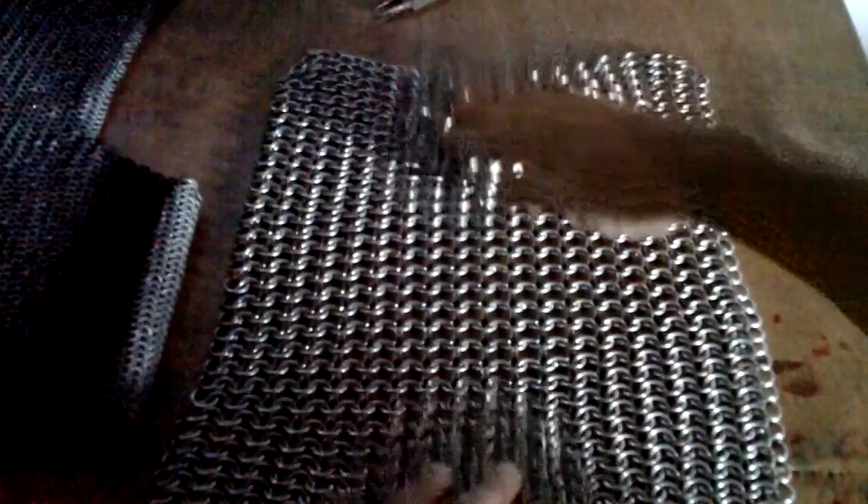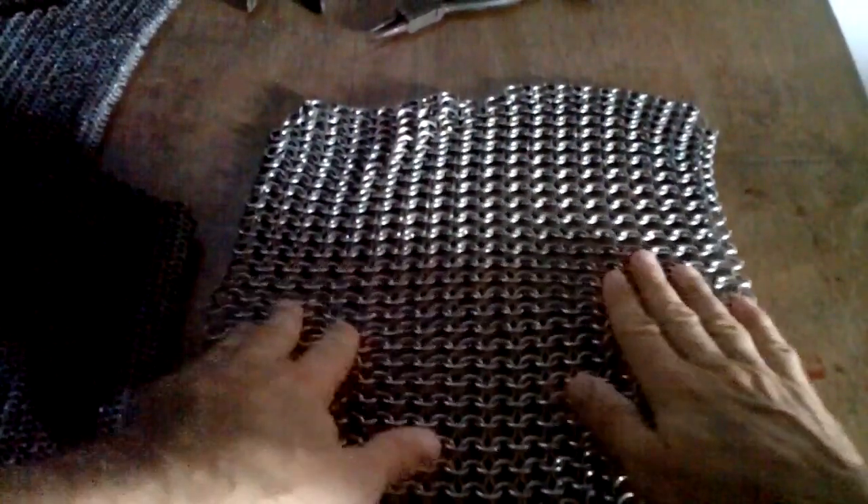So I've been trying to figure out if I want the grain to go this way — like this the top, this the bottom — or if I want the grain to go the other way. Now the chainmail stretches and compresses a lot in one direction, but not much in the other direction.